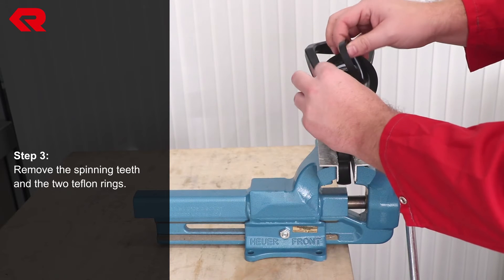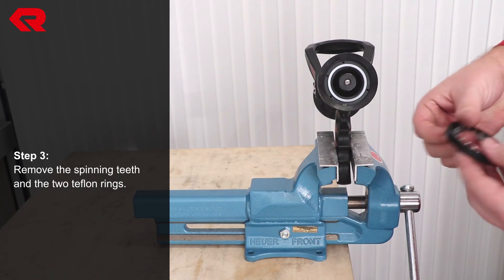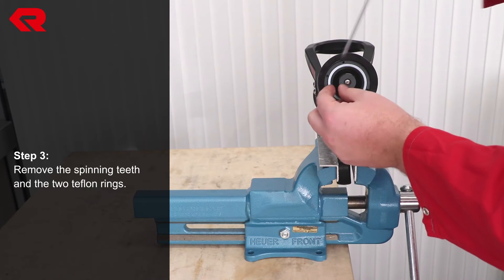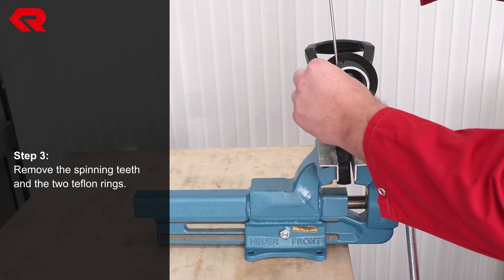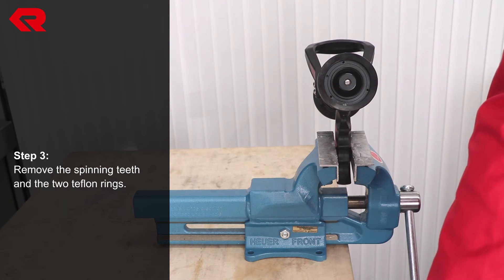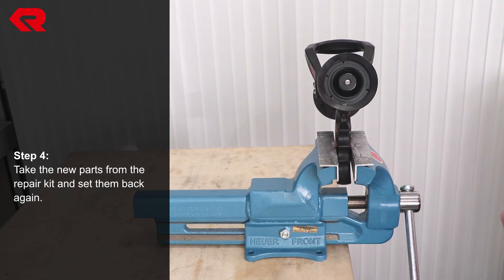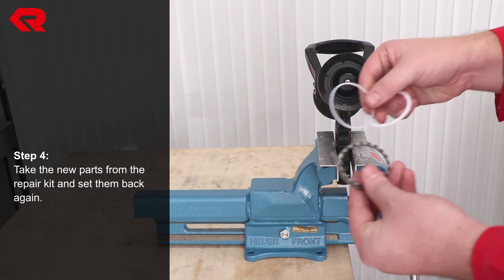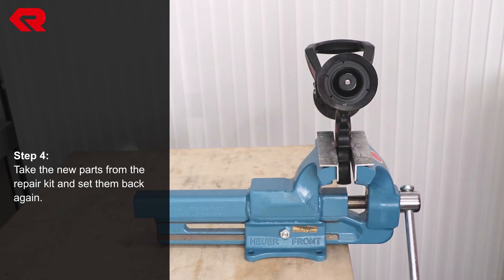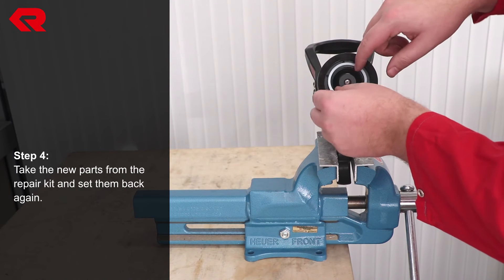Remove the spinning teeth and the two teflon rings. Now take the new parts from the repair kit. Insert the first teflon ring and then add the second ring to the spinning teeth.